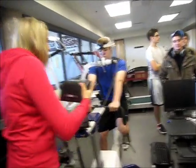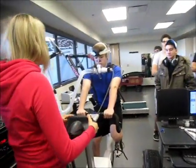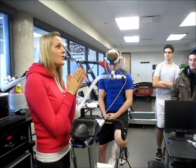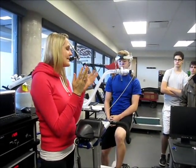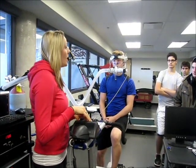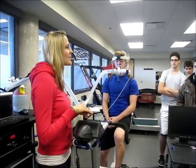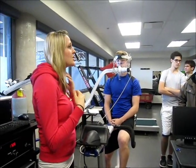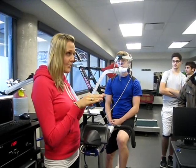Okay guys, so the way this test works — I'll explain it to Daniel so he knows, but you all can listen. As you saw on that graph, the workload's just going to get progressively more difficult. It'll last anywhere between 6 and 12 minutes, depending on the individual. It's going to start at 50 watts — that's the resistance on the bike — so it's pretty much a built-in warm-up. It'll be like that for 2 minutes, a nice comfortable pace, to allow him to warm up and move his muscles.